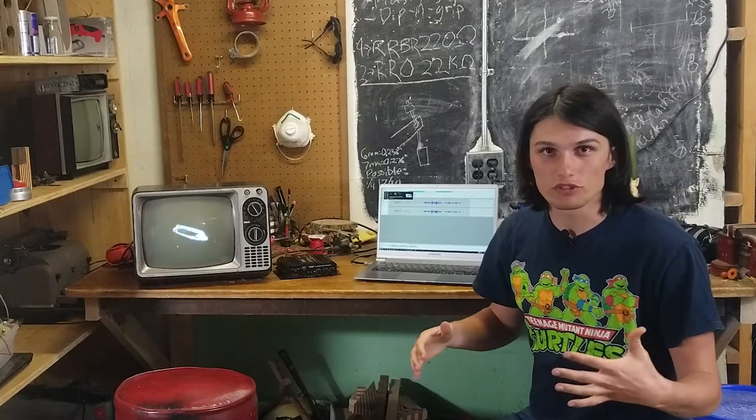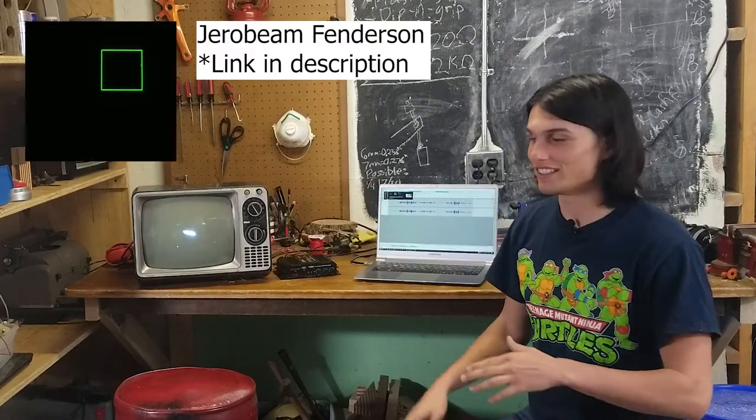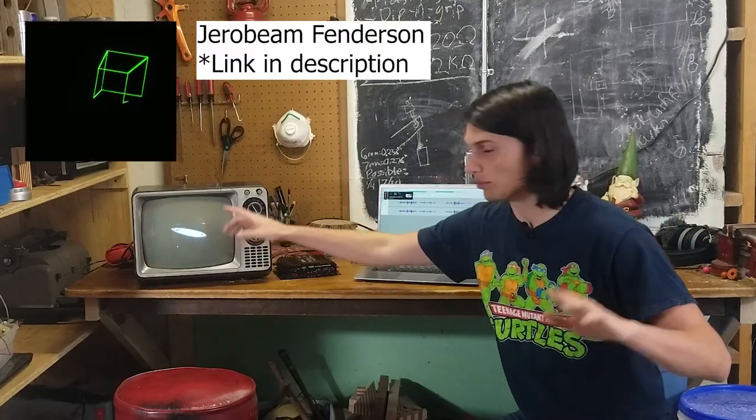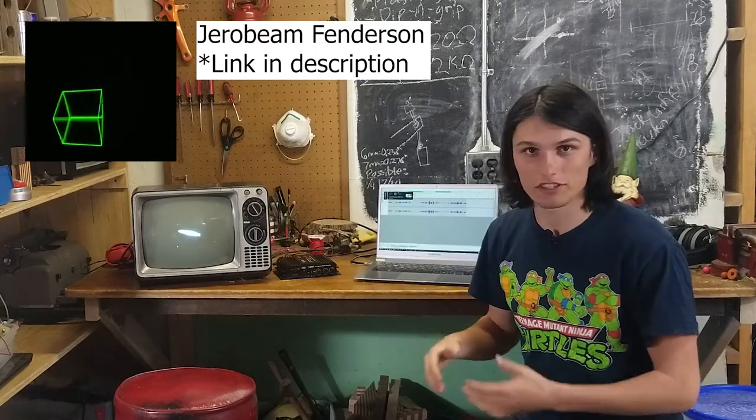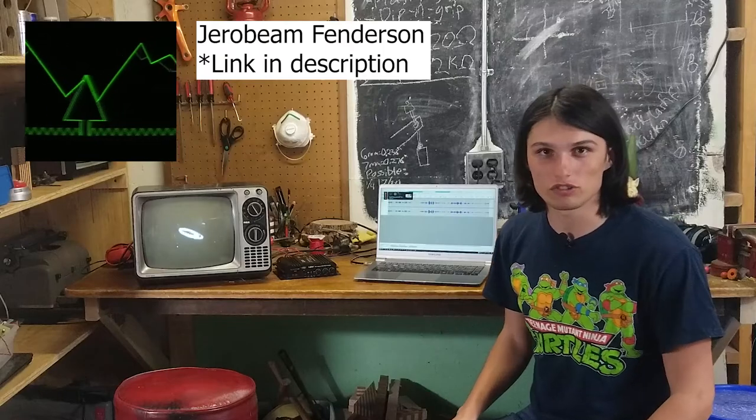There's a person on YouTube that makes really cool art and music with an oscilloscope. Rather than seeing these random blobs, it's literally like a smiley face, a block, a Christmas tree showing up. Super cool — I think you can check out their channel.